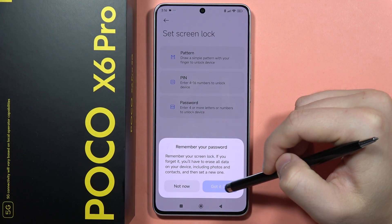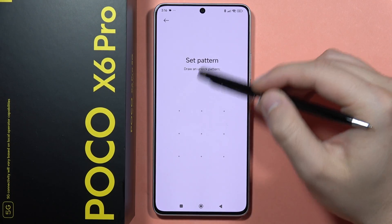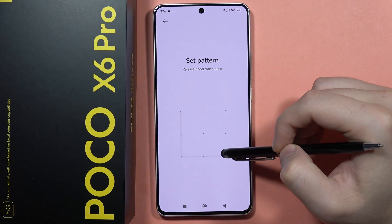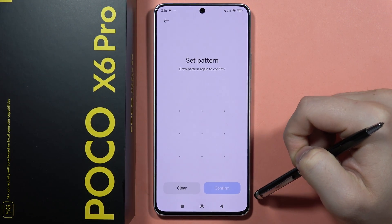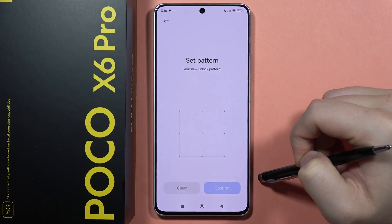Now I have to wait for four seconds and click that I get it. So click here. Now you have to set your pattern. For example, I'm going to get this one very simple, and then we have to draw it again, the same pattern, then click confirm.